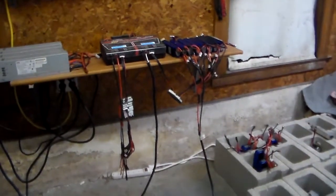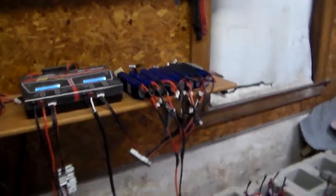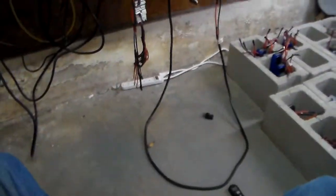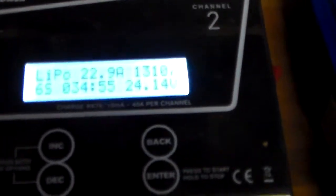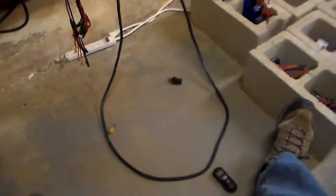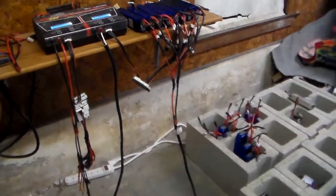By the way, that Dual Power Lab 8 is an awesome charger. I usually charge that whole rack of batteries at 40 amps for the whole set, which is 10 amps per six-cell pair, and it does an awesome job. So, thanks for watching. Let's take a look at where we're at: 22.9 amps at 24 volts. That's above and beyond the statement that was made — 22.9 amps at 24 volts.